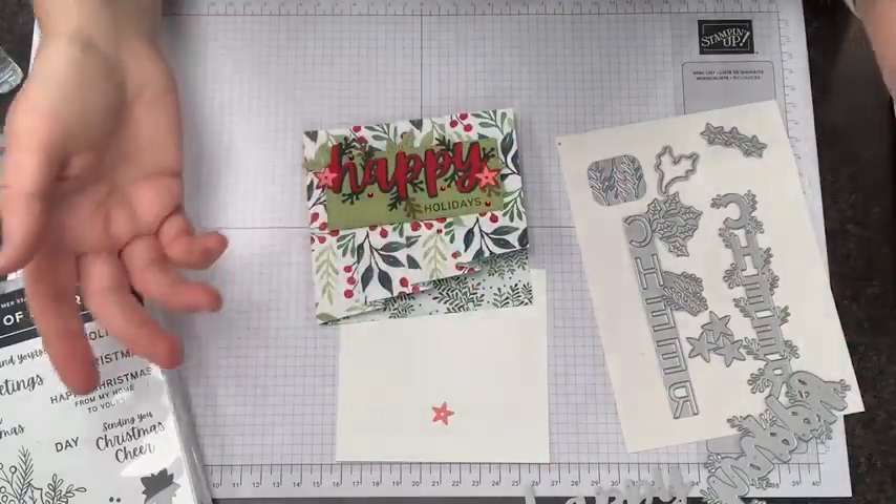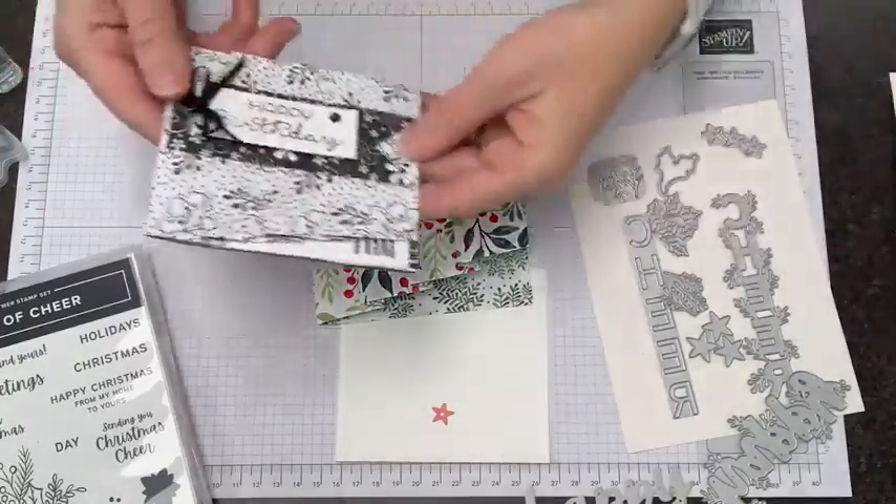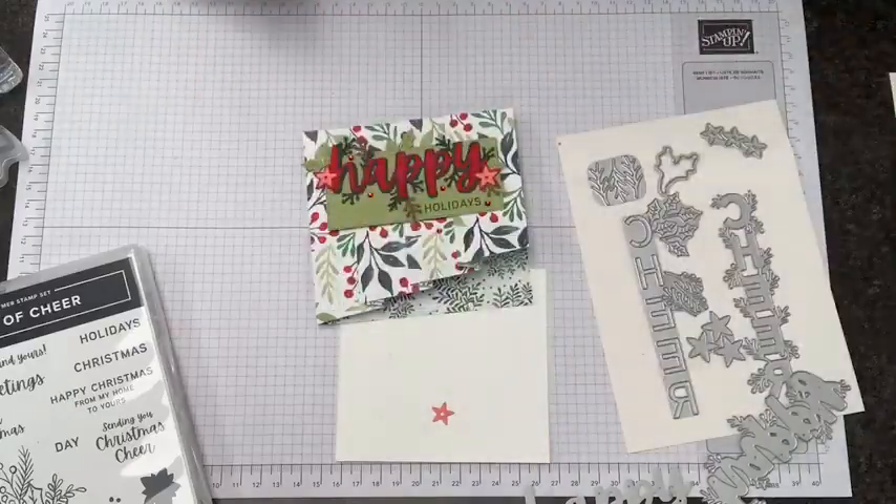Sue says she hasn't tried this fold — oh yeah, it works with lots of designer series paper. This is the card version that inspired today's project, sent by my friends Kathy and Lynn.